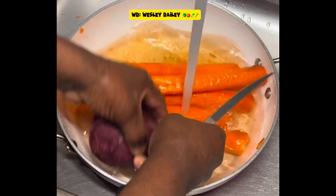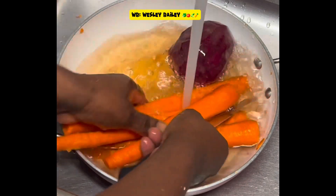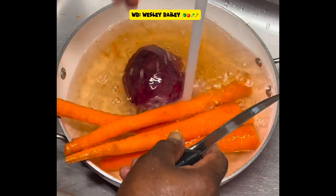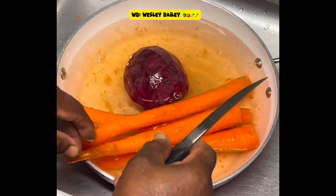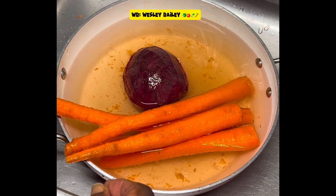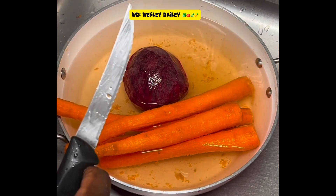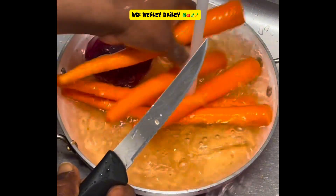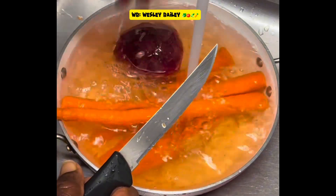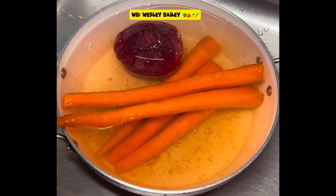I'm just washing the carrots now — the carrots and beets are already peeled. Instead of grating them, I'm going to use the juicer, blend it, then strain it. Just watch the progress as we go along. Remember to like, share, subscribe and leave your comments.